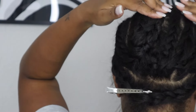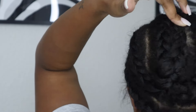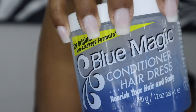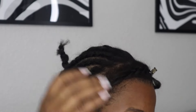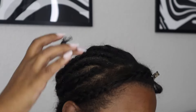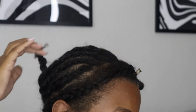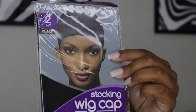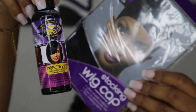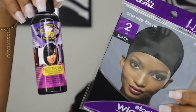Just grab the braid as you're finishing your last braid — I'm not sure how else to explain that. This is maybe not as beginner-friendly as I thought. Now I'm putting some grease on my scalp. It's very important to moisturize your scalp and your hair, especially when doing protective styles. We're also going to need a stocking cap.